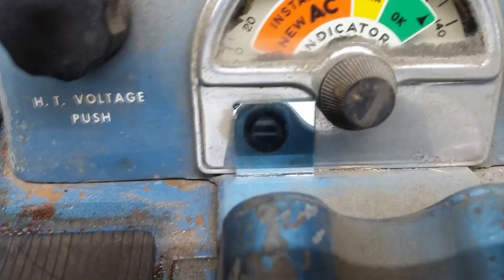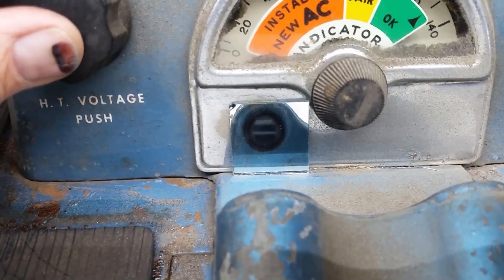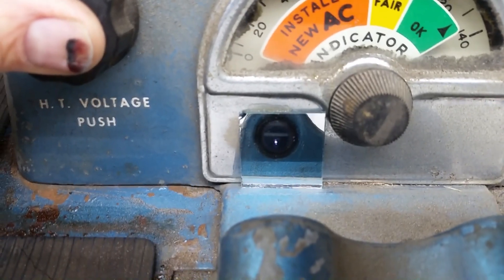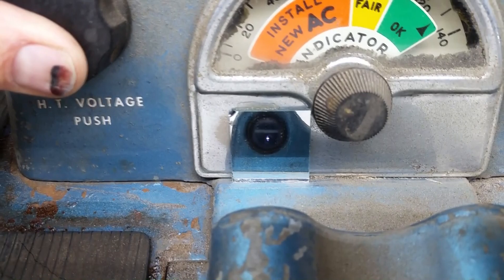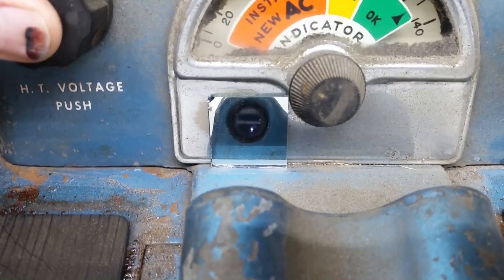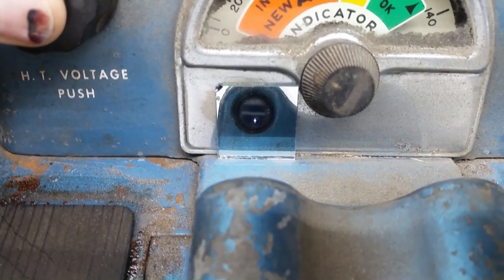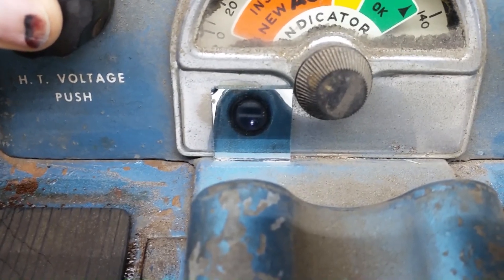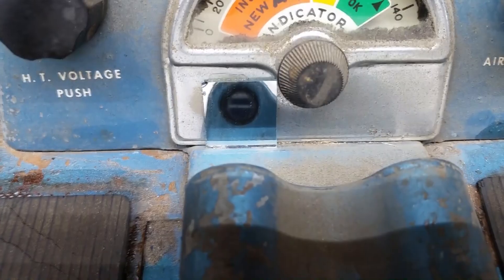I've got the air hooked up to it, so the spark plug is pressurized. You can see the spark there on the spark plug — it's good. Turning the pressure all the way up to 100 PSI and it's still good, so that means this is a good spark plug. This project's all done.